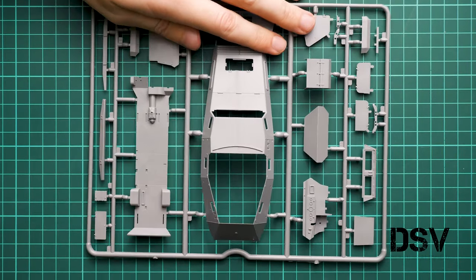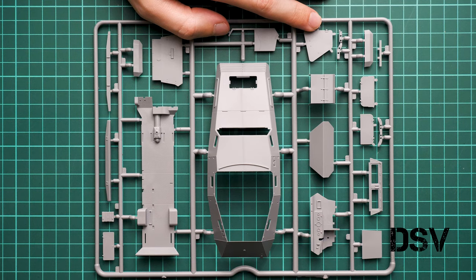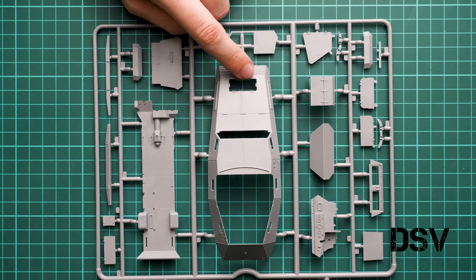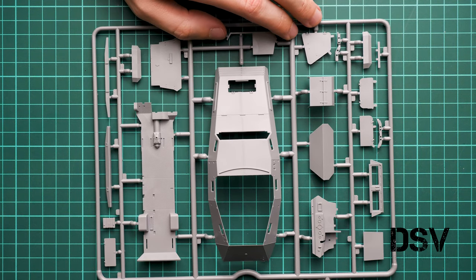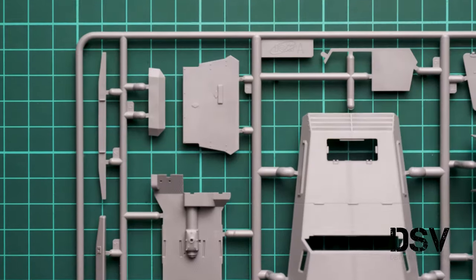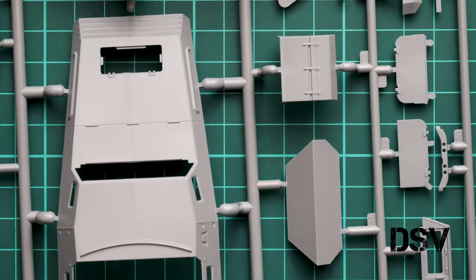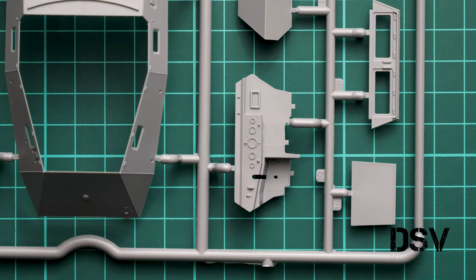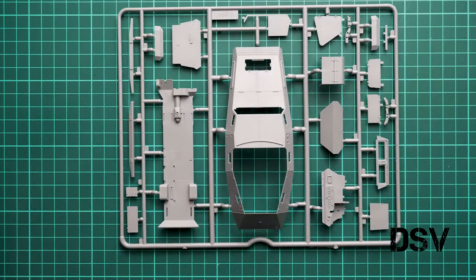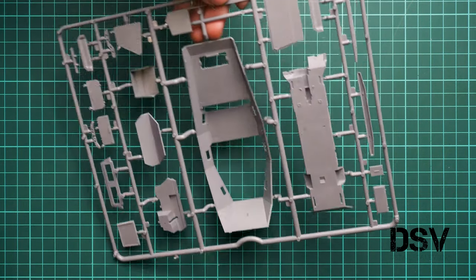Last but not least among the plastic sprues is the top hull cover along with some body panels — everything looks good, nothing to complain about. The opening will be visible on the finished vehicle, so some weathering here would be a good idea. The engine bay hatch is also molded separately, hinting that you can open it to show the engine inside — a handy feature for modelers who like to expose internal details. Molding quality seems fine; I see no flash, and even out-of-the-box the build should be a nice-looking model.